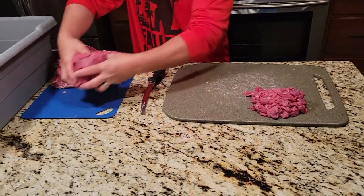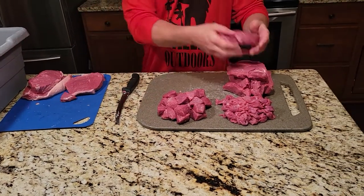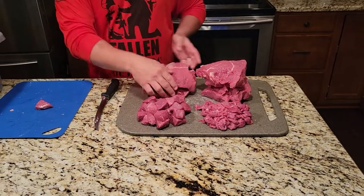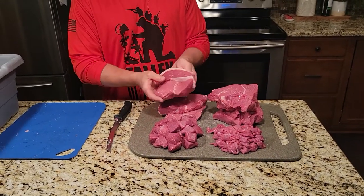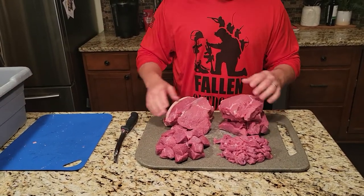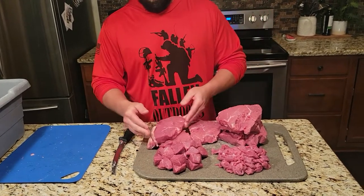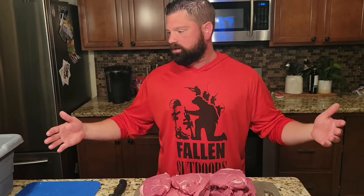So this is what we ended up getting out of that top sirloin top butt roast — we got stir fry, we got kebab meat, and then we got one, two, three, four, five, six, seven really nice steaks. If you wanted to, you can always cut them up thinner and make more — you'd probably get 14 steaks out of this whole roast. But I like my steaks a little thicker, especially with top sirloin, because it's a real lean piece of meat and when you go to cook it on the grill you don't want it to dry out. Thanks for watching, hopefully this helped you out — give me a thumbs up and subscribe.